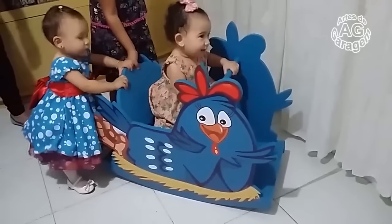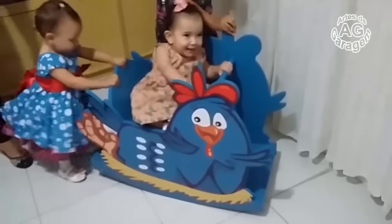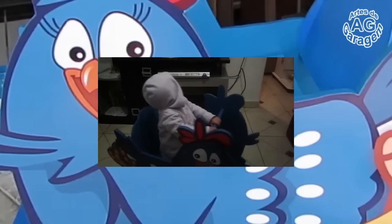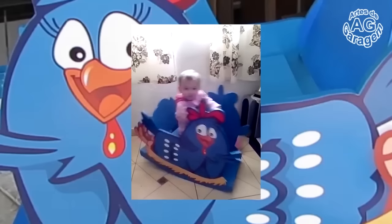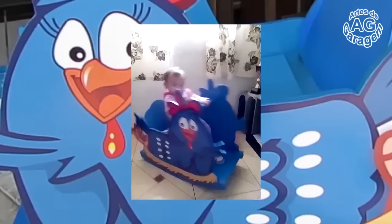You have to balance it! That's beautiful, Mom! Balance, Rafa! Balance! Balance!